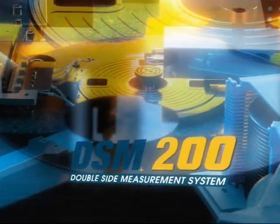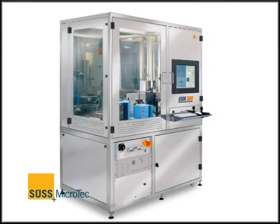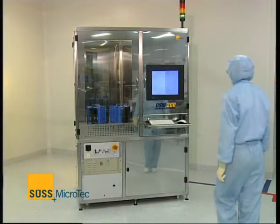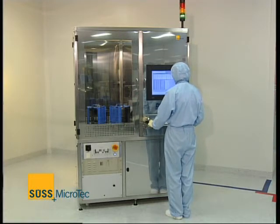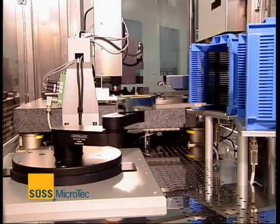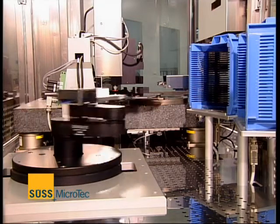The SÜSS DSM-200 is the metrology tool of choice for top-to-bottom-side alignment verification for wafers and substrates from 2 inches to 200 millimeters. With an accuracy of 0.2 microns at 3 sigma, the DSM-200 demonstrates excellent measurement results on a cassette-to-cassette platform.